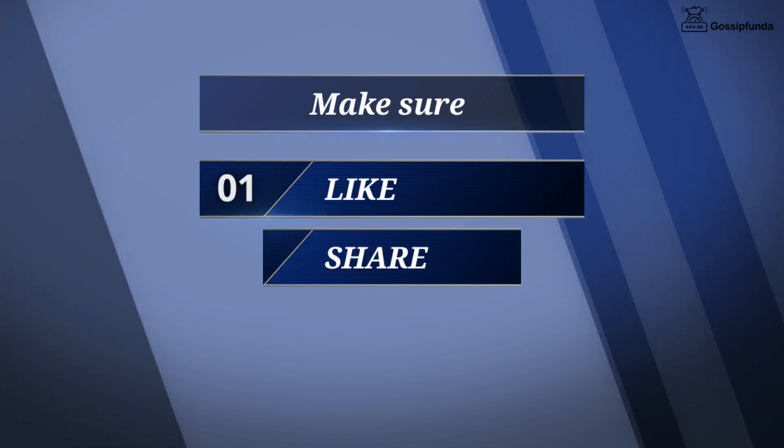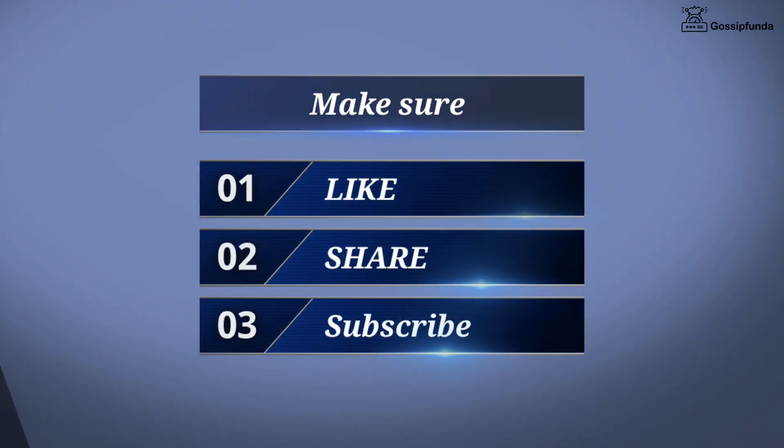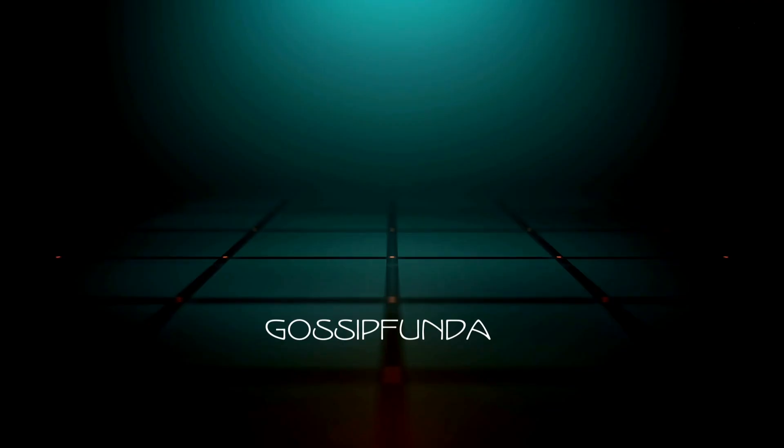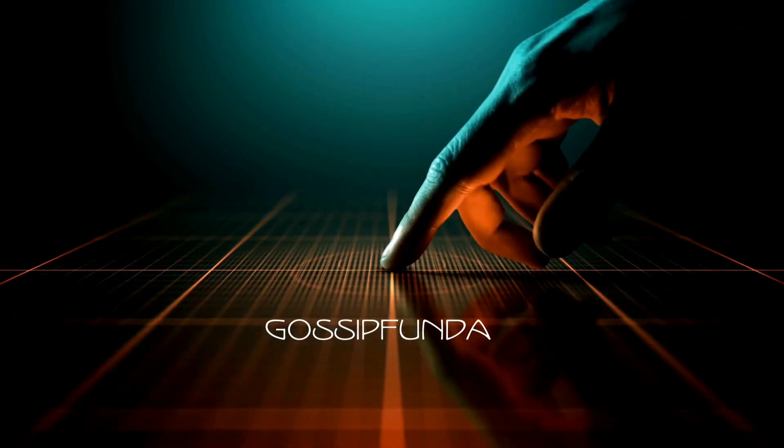I hope this video helps. Make sure to like, share, and subscribe. You can also visit our website from the link given in the description. Thank you so much, see you soon, and take care.